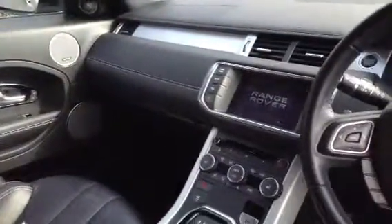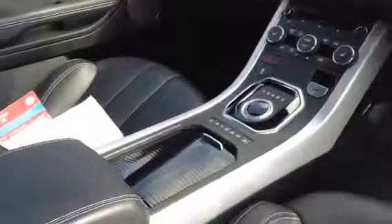You've got the black headlining as well. The dashboard and all the soft touch leather — lovely materials used, all in good condition. Looks very tidy inside.